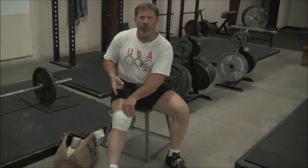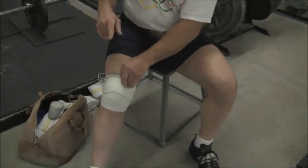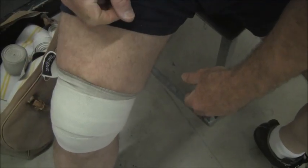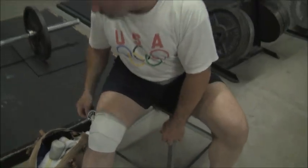Now I want you to notice the amount of tension. This is how loose I have wrapped this knee — I can get my finger underneath it. It's not that tight. No powerlifter would ever put a wrap on that loose, but again, we're not doing it for those purposes.